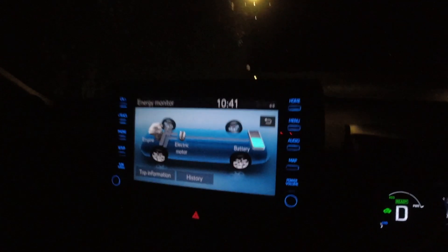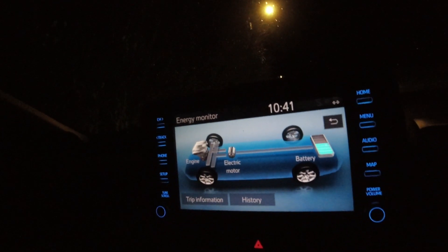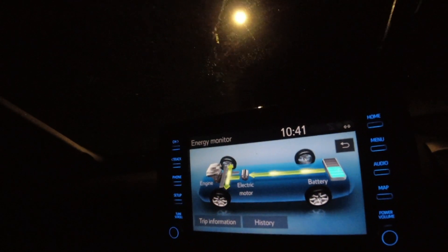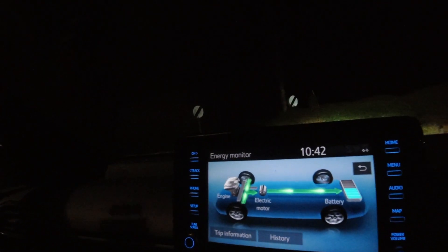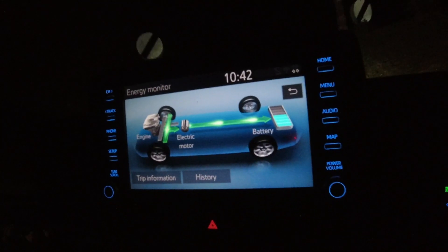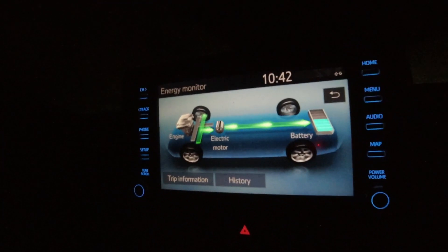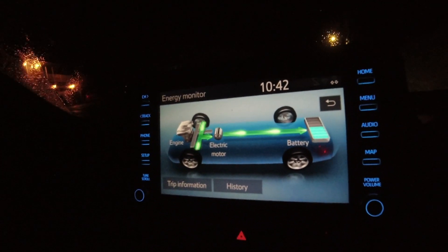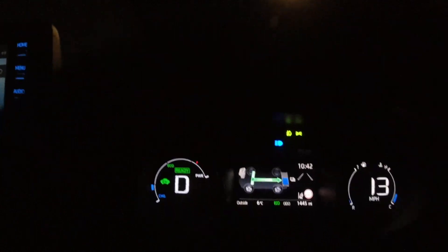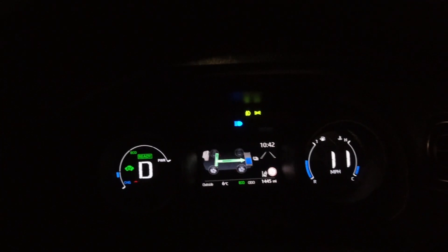Let's put the car in drive and go down this little country lane so you can see. At this moment I'm not even driving in electric mode — I'm actually charging. Let's quickly flick to the other screen and you'll see you're getting the same information as you do on the big screen.